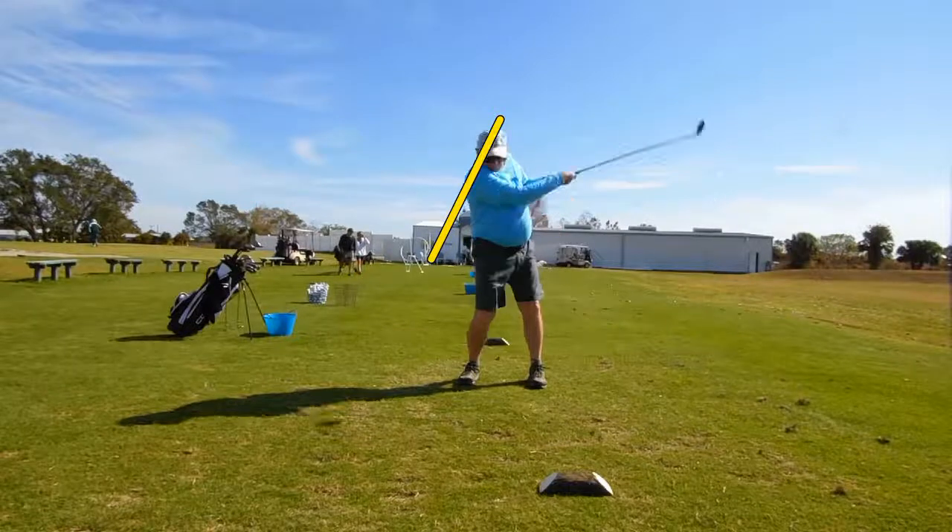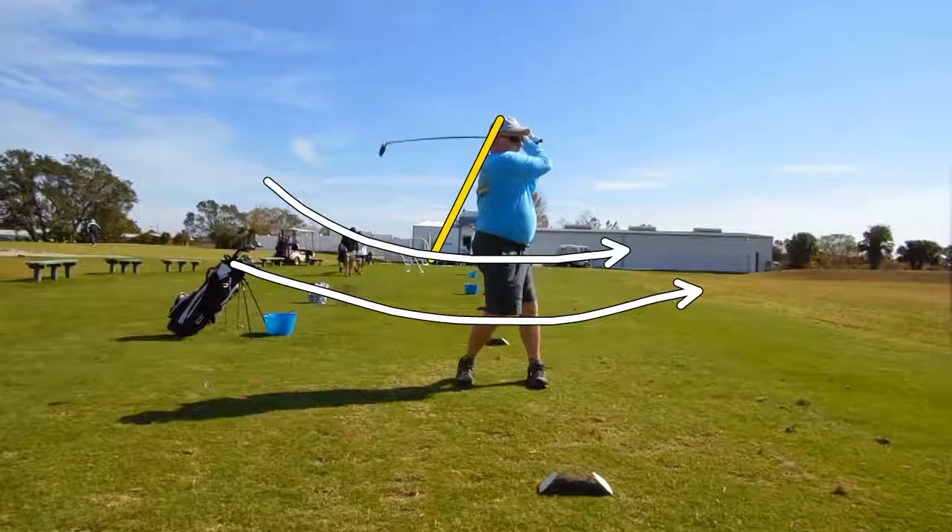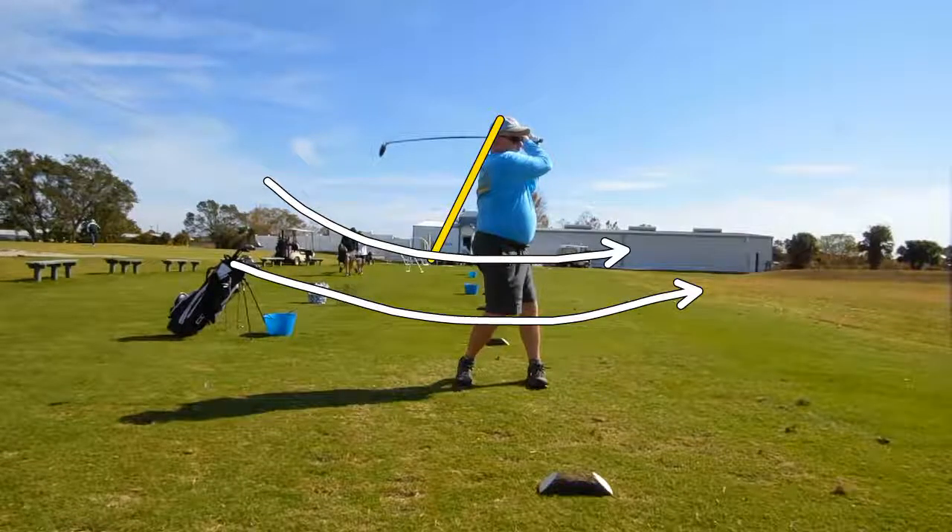As we turn through the shot, we never get rotated to the front side. So we're going to work really hard on his next session to get him getting his belt buckle to the target, his right knee to the left knee, and his right hip around. I think he's neck down right away.